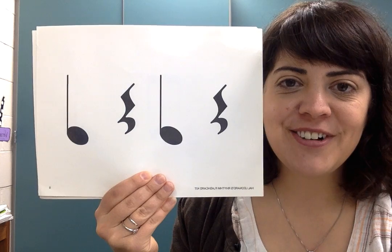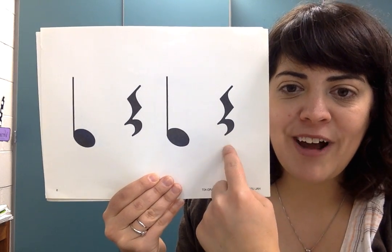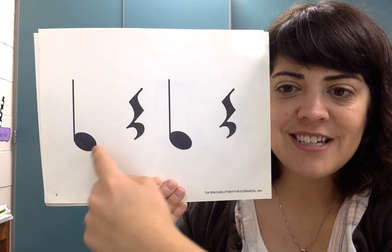One, two, ready, go. Rest, TA, rest, TA.